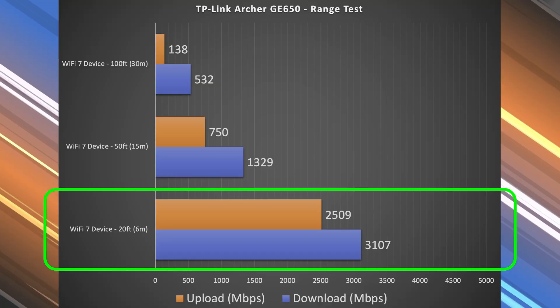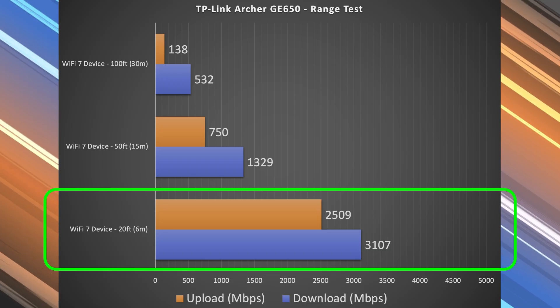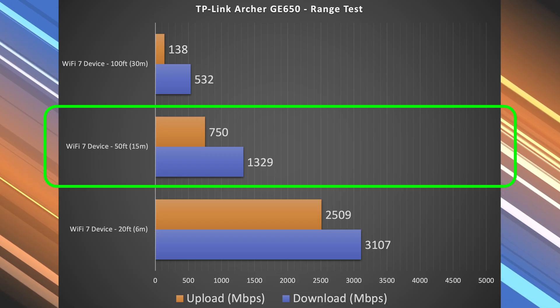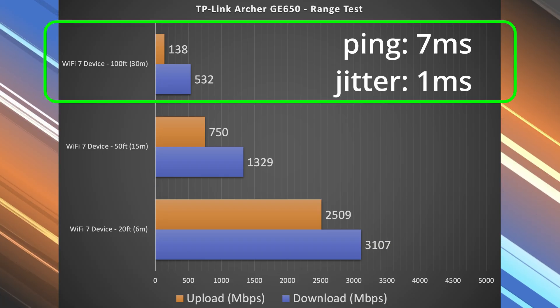Now we get to the range test. Range will vary drastically by location — between floors, thick walls, all of that can negatively impact your range. More obstructions typically equals less range. At 20 feet away inside my place, there's a massive drop, but still very fast speeds. At 50 feet away, an even more massive drop — though I am outside at that point, so keep that in mind. And then more of a drop, obviously, at 100 feet — that's literally me across the street.